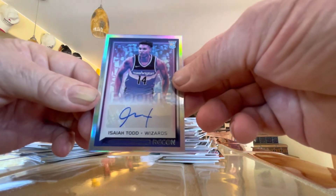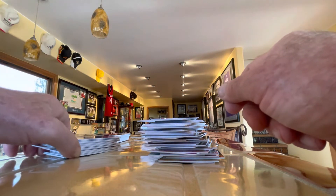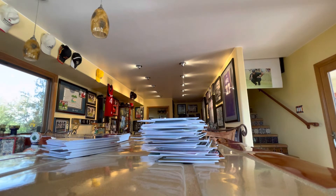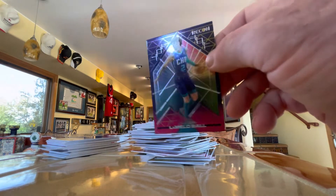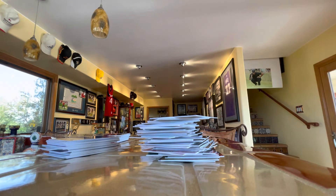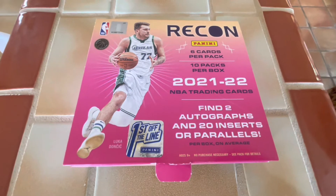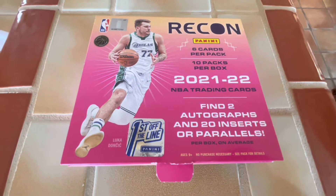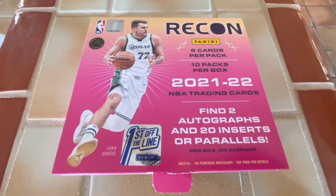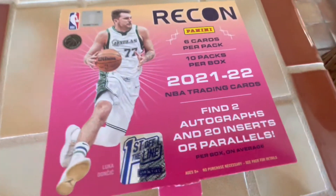So there you have it — I think you can see by these two boxes you're not going to exceed your purchase value all the time. We didn't in either one of these boxes, but who knows — you get a LaMelo auto or a Ja Morant auto or one of the big rookie autos, that makes all the difference in the world. Thanks for watching, this is Bob WhoDat7030, we'll catch you next time. Just wanted to tag on a short video after the two-box Recon break I just did, first and second off the line. All it takes is one good box, and this was the next box I opened after the video, so I wanted to share it with everybody. This has renewed my faith in first off the line.